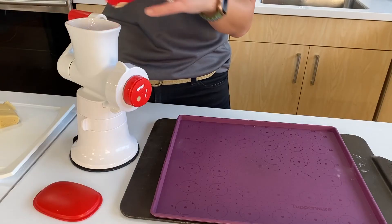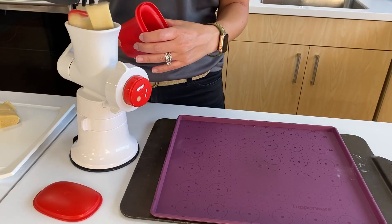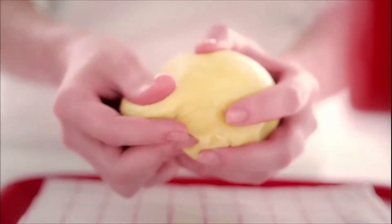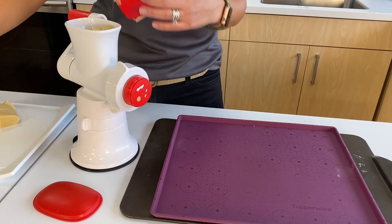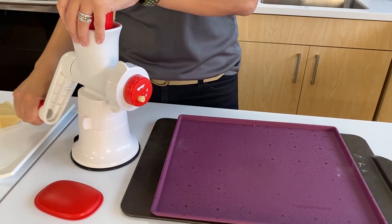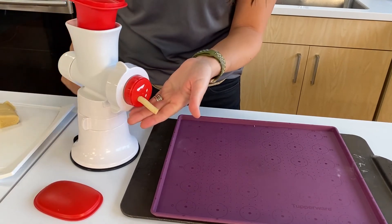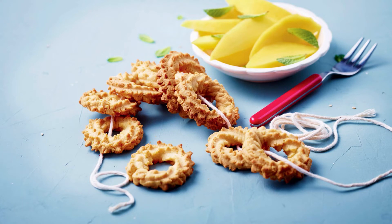We're ready to make some cookies! Fill the hopper with small portions of dough — you do not want to overfill. For the dough, you want it resting about 15 minutes before processing. Press lightly on the plunger then start turning the handle. We're going to start with the medium round — a tip: a length of six to eight centimeters is perfect to create the O-shape cookie.